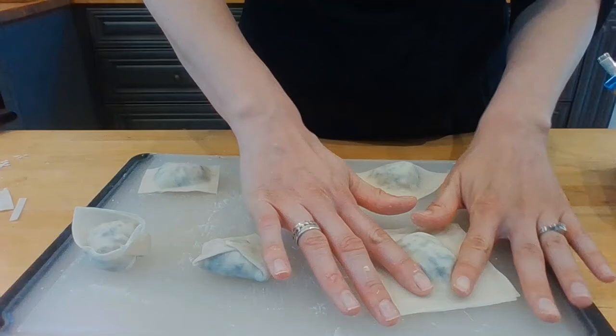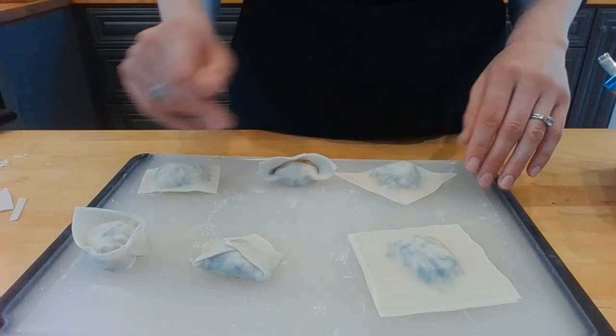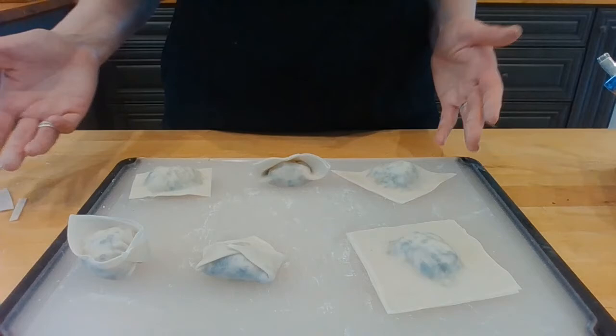So same filling, same wonton wrapper — six different versions of what it could look like. These certainly aren't all the options, but this is what I wanted to show you today. I hope you like it, and I hope you find a way to make some awesome food at home. Hopefully I'll see you soon. Bye bye bye.